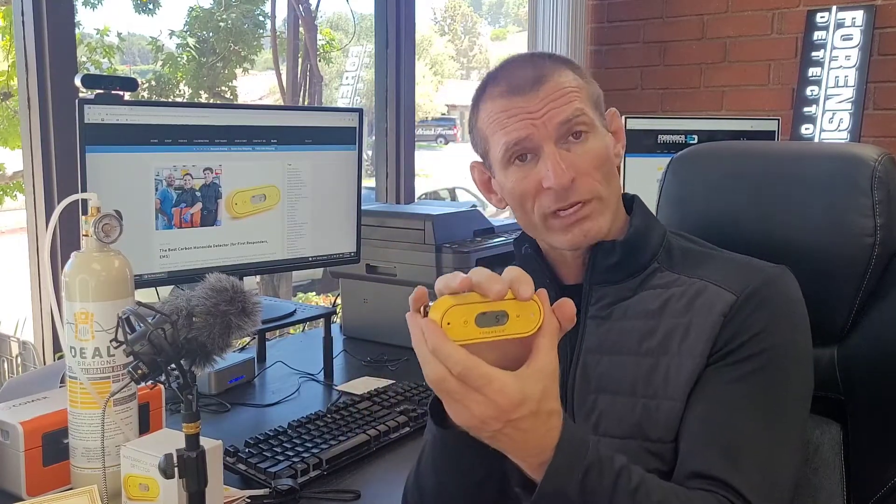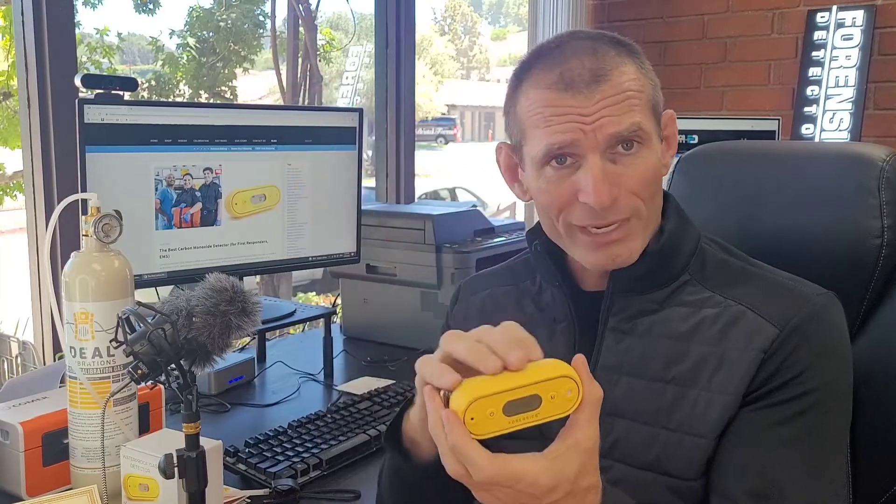This is our FD-103-CO detector, primarily made for this exact situation. Waterproof, dustproof, dropproof — it is a robust unit perfect for first responder situations. It can take rain, sunlight, and a lot of environmental harshness, and will still operate to protect our first responders.